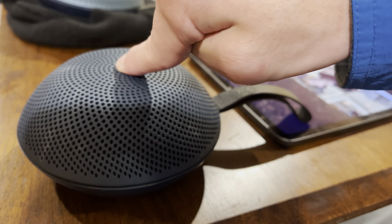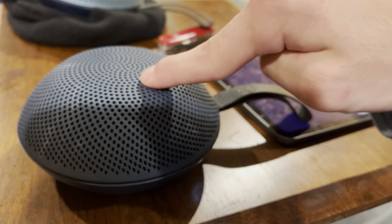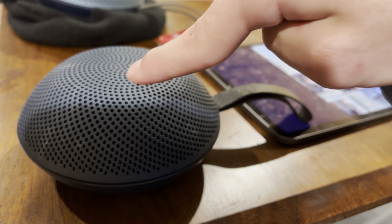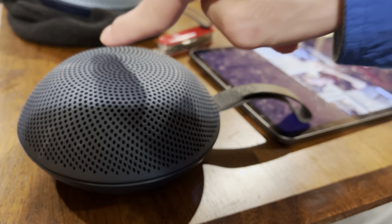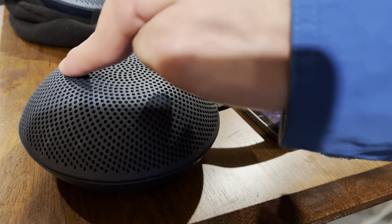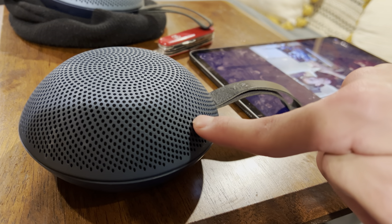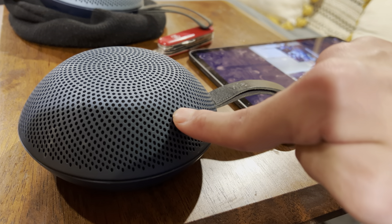In the center is a 70-millimeter woofer, which we'll get to later because I have some issues with it — it sounds good, but we'll cover that during the sound test. On the sides are two tweeters. All three drivers are Vifa, so they're very high quality. These retail for about $190; I got them for $160 on sale.